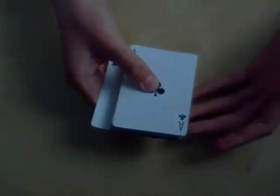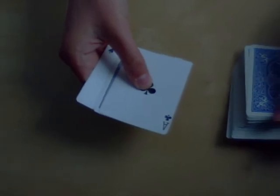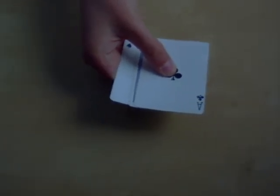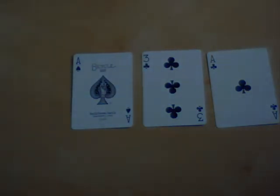And this is great accuracy, and you have to go: one, two, three. And if I timed it correctly, I have caught the spectator's card in between the two black aces.